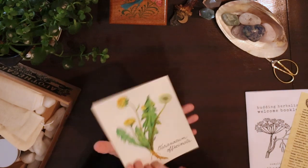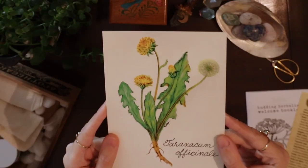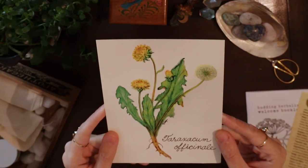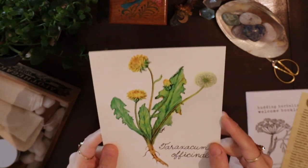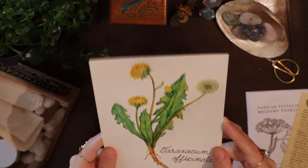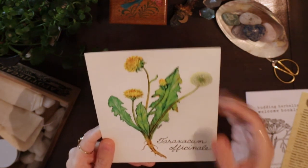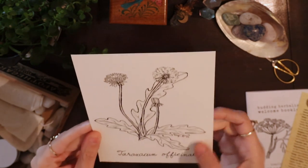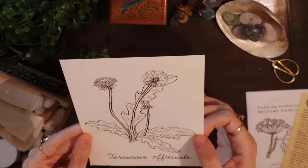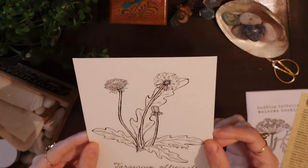There's also artwork painted by Shannon's mother — Shannon being the one who started Apothecary at Home. It's a very beautiful artwork, and on the reverse side you have just the line work, so if you're an artist and you want to paint it yourself, you can do that.